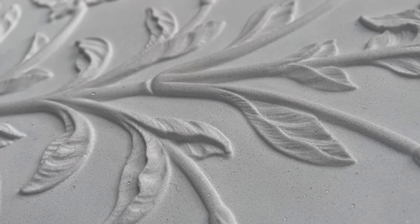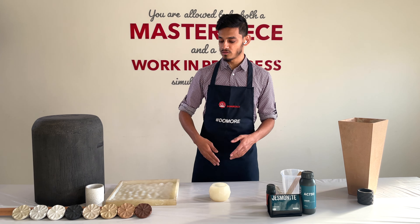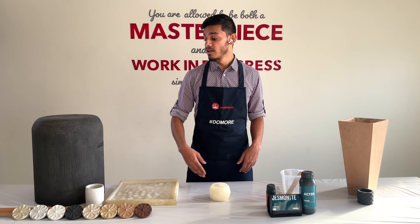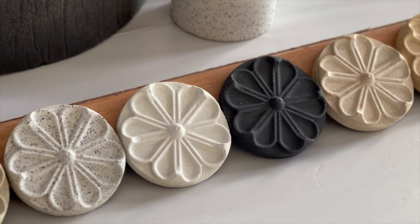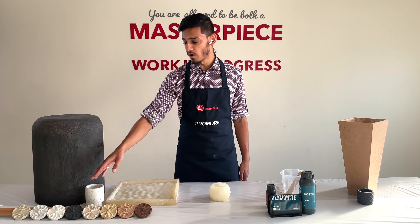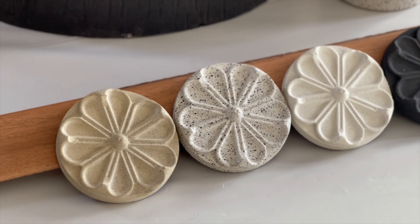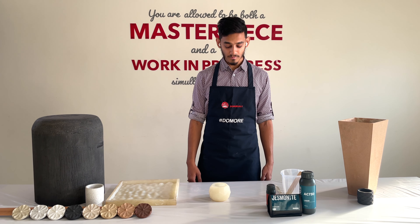Jesmonite AC730 comes in preset colors: you have brick, old terracotta, sandstone, natural stone — one of my favorites, that color looks really nice — charcoal, and white marble, which just looks so pure. White marble is your best bet to tint as well; it can be tinted to any color you want. You also have silver granite, which I think is the best seller because of the aggregates inside it, and Portland as well.